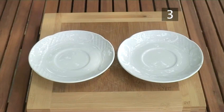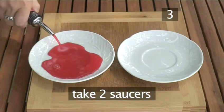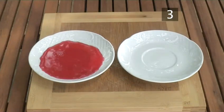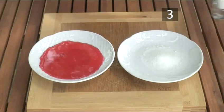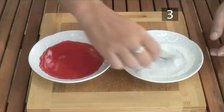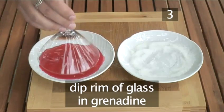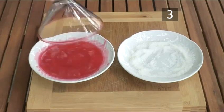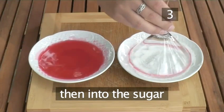Step 3. Present your cocktail. We're going to rim the cocktail glass. Take two saucers — pour a large splash of grenadine into one saucer and put two teaspoons of sugar into the other. Dip the rim of the glass in the grenadine, then press it down into the sugar to cover the rim thoroughly.